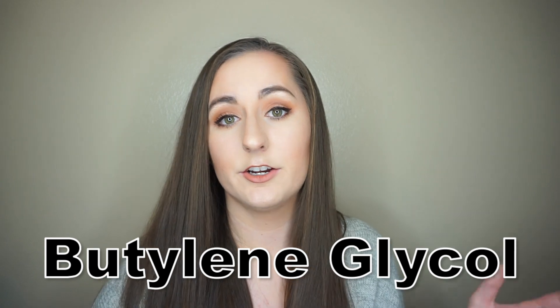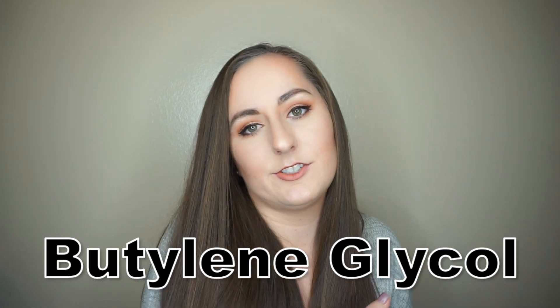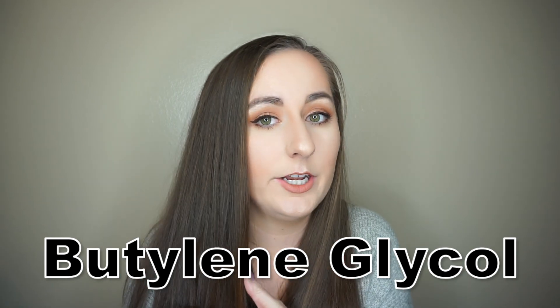The butylene glycol in here is one of the few ingredients that is slightly moisturizing, but it might not be enough to counteract the effects of all the other ingredients. It does help the product from drying out. Continuing down the list, there are a bunch of other silicone-based ingredients which, generally for people with drier skin, isn't the best. You do need some of them to help the product spread, but in this case there is quite a bit, and that might be why people with drier skin aren't enjoying this as much.